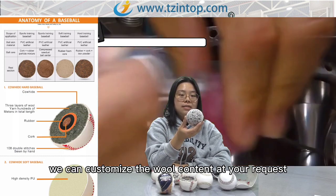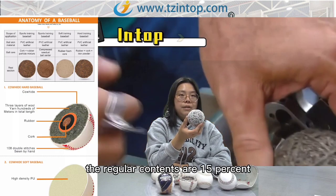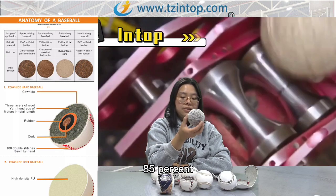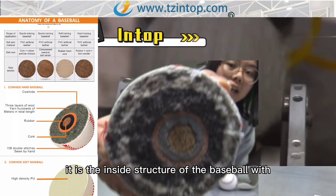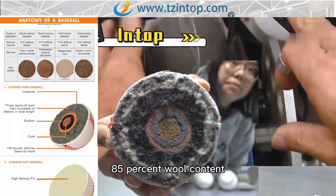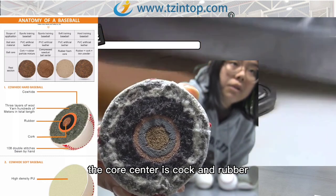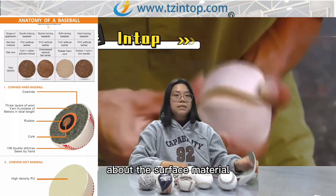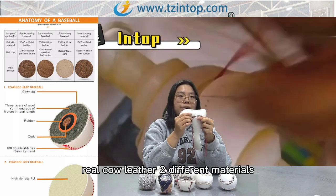We can customize the wool content at your request, even up to 100%. The regular contents are 15, 30, 50, and 85 percent. Please look at this inside structure — it is the inside structure of the baseball with 85 percent wool content. The core center is a cork and rubber mixed core center.